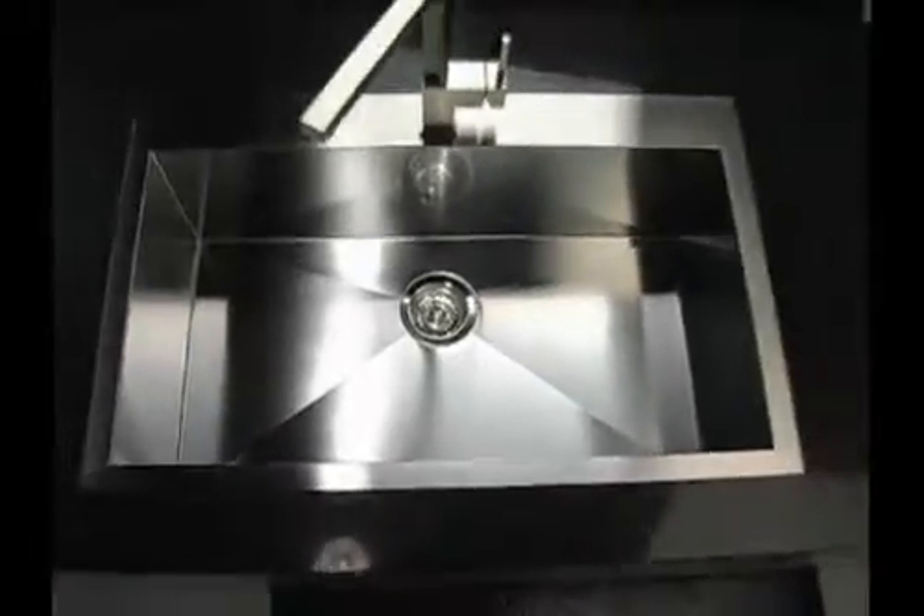Blanco, the German manufacturer, has finally brought stainless steel sinks to the next level. The Microwage line of sinks is available in different sizes and styles for both traditional and contemporary kitchens.